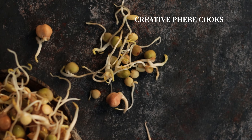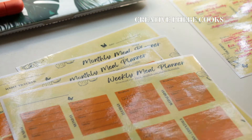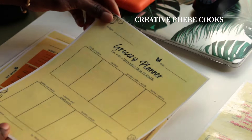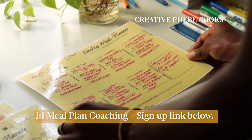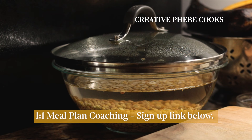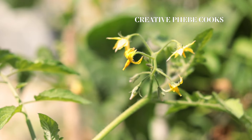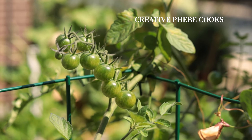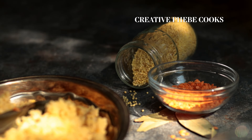If you need help planning out your meals for the week or the month and feel like it just takes too much time, be sure to use the link below to sign up for a customized individual coaching session with me.